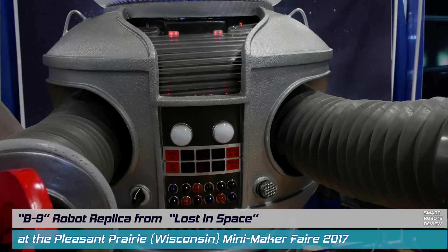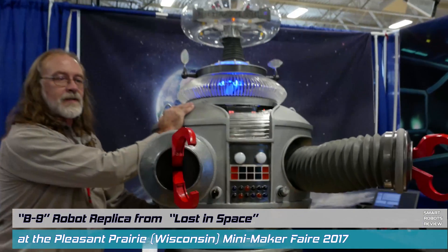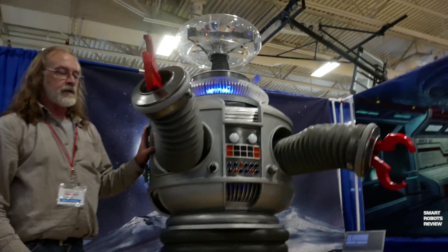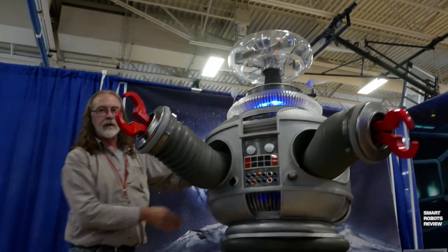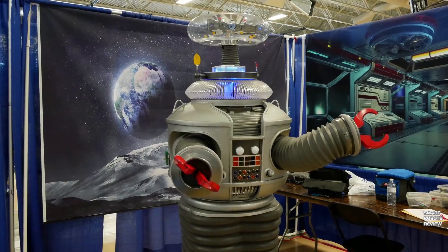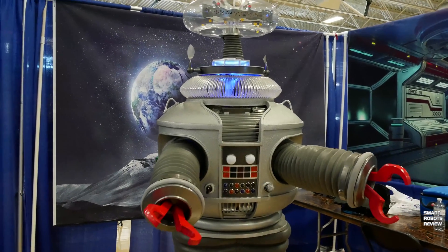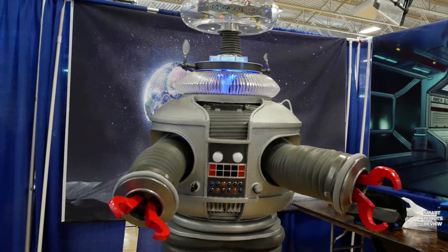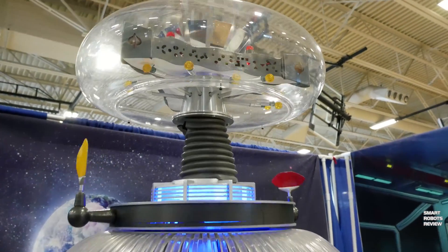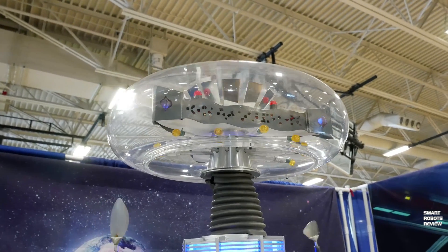So Gordon, tell us about yourself and this amazing replica. Lost in Space came on when I was 10 years old, so I thought about nothing else ever since then. I tried to build it several times and then I found the B9 Builders Club. They have accurate parts, a lot of them cast from the original, and they do screen grabs to make sure you get the right number of ribs in the collar. The makerspace also helped me.